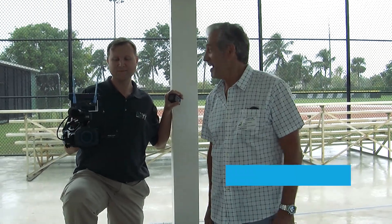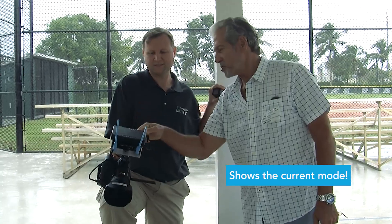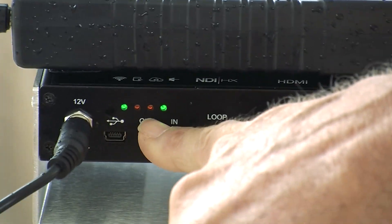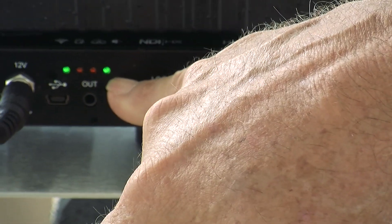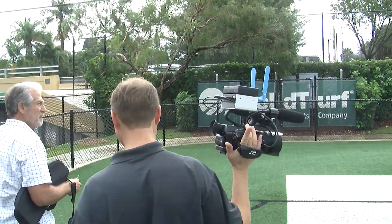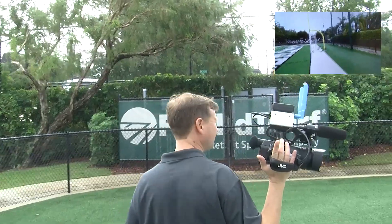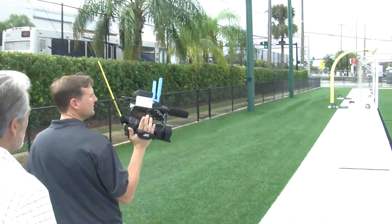We've got no rain fade — still solid. We can tell we've got a good link because turning around will show the back of the Spark. When we lose the link, we normally lose the tally, and that's a good indication of whether we have a link. Right now we've got it switched on. Still steady. You've got yourself a wireless system here at the field.